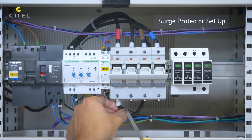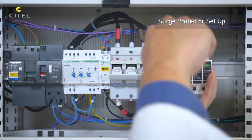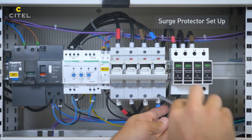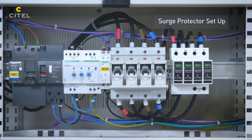The fuse holder is connected in series with the SPD. The SPD earthing conductor must be connected to the main equipotential bar of the switchboard.